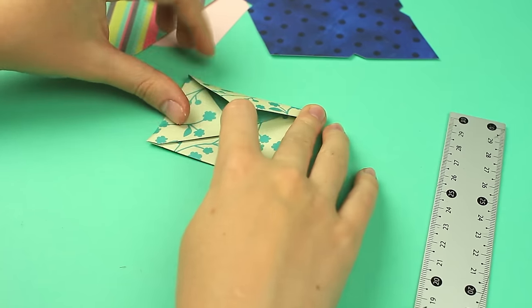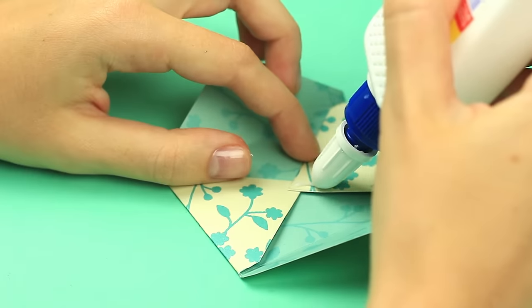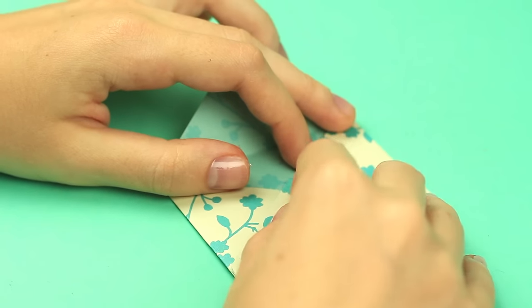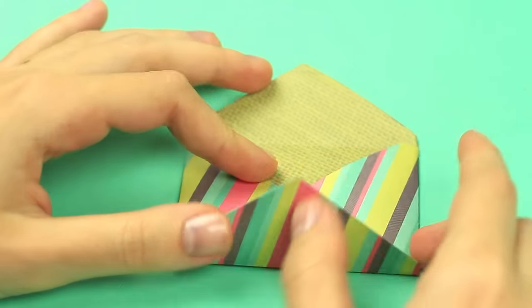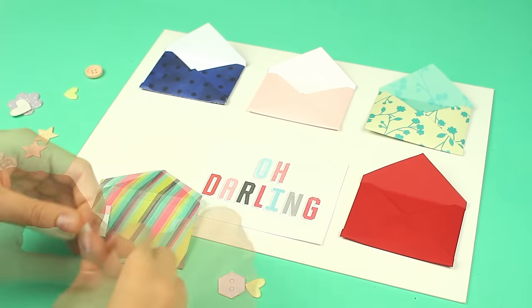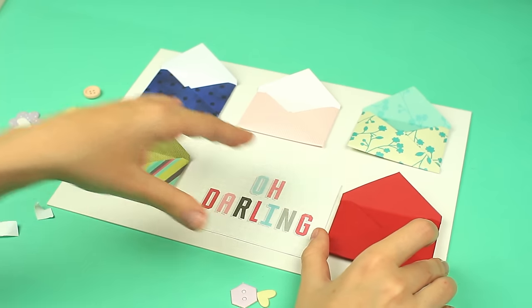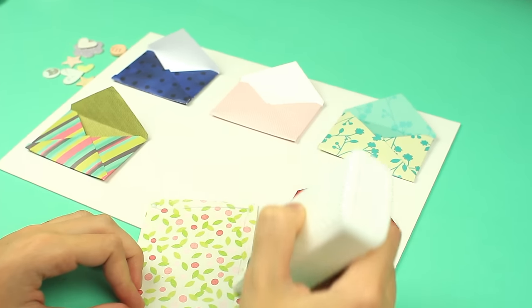Fold up. Repeat for the other elements. Attach the flaps using white glue. Make other envelopes in the same way. Attach the envelopes with double-sided foam tape. Use the white glue to attach a tag.